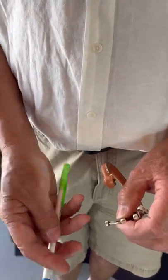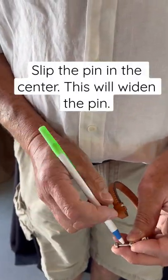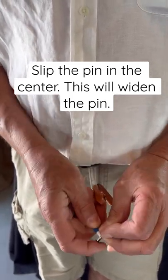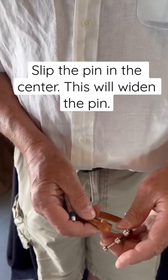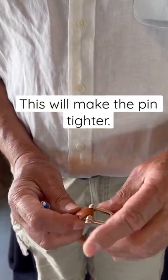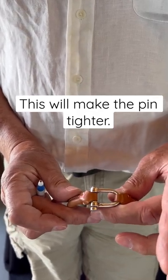what you want to do to adjust it is take a pin, put it right there in the middle, and push that out — that's going to give more space, making it tighter when it goes back in. And now it's secure again.